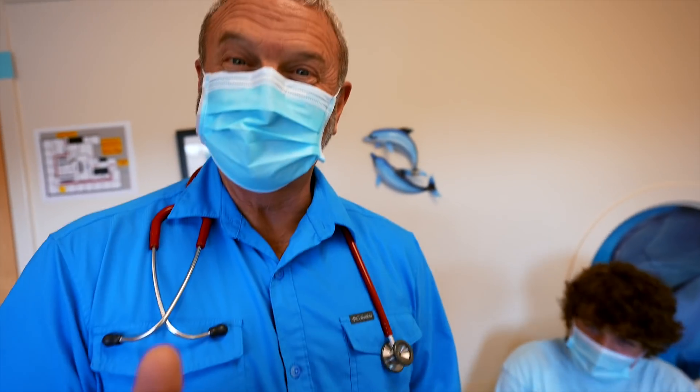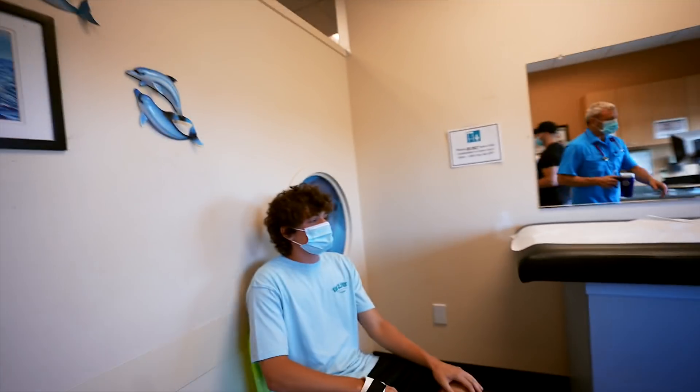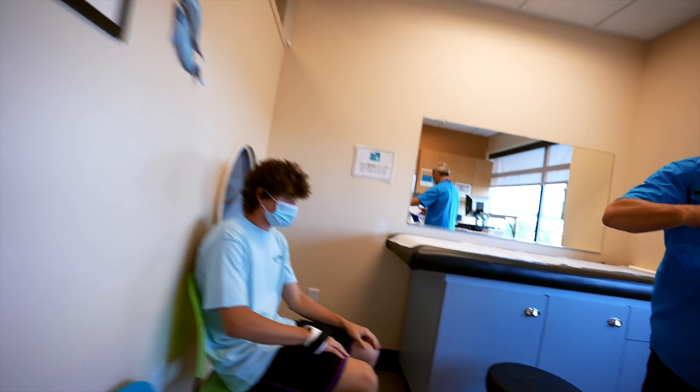Thank you for watching. I'm Dr. Paul. Cheers. Good job, YouTube — that was a fun episode. Let me get that x-ray ordered.